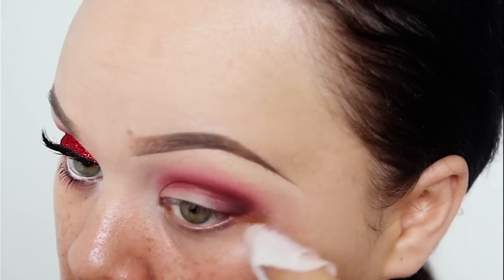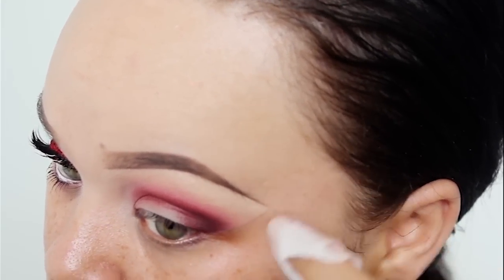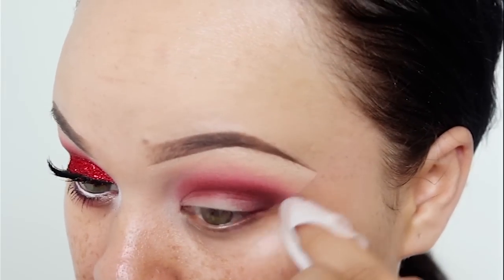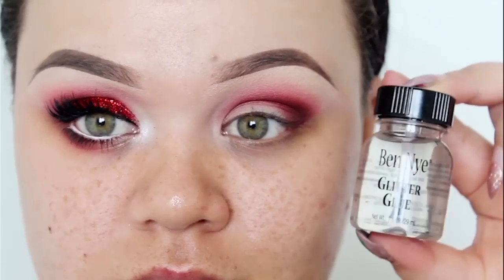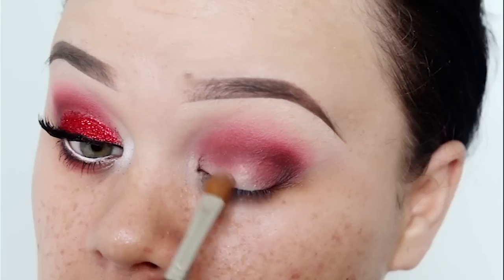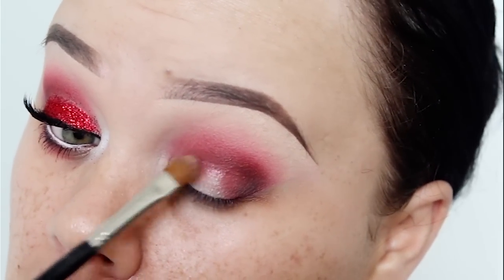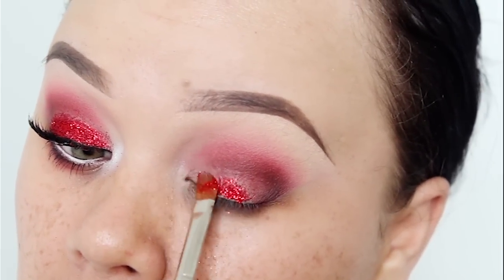So I'm just going to clean up with a wipe before I start applying my glitter. Today I'm using the Ben Nye Glitter Glue and this Ben Nye Red Glitter. The first time I used the glue, I actually applied too much and it went into my eye and stung, so be very careful when using this stuff. I just applied a thin amount all over the eyelid and then pressed on the glitter.